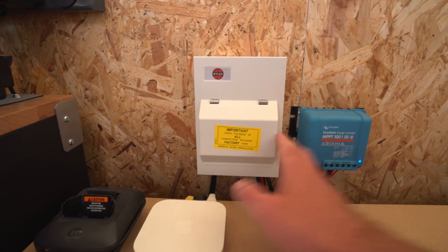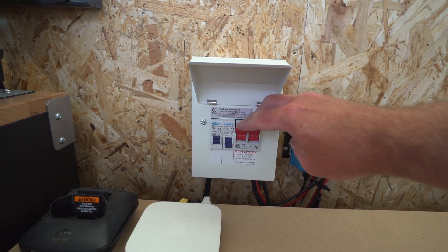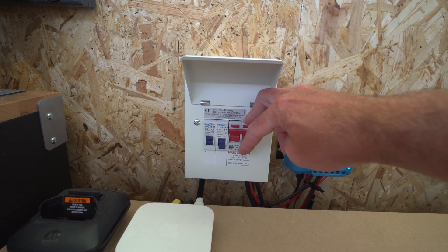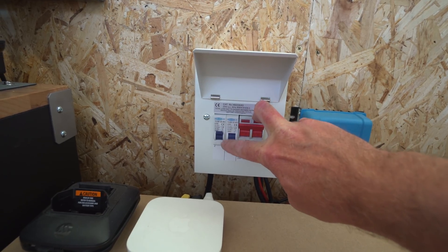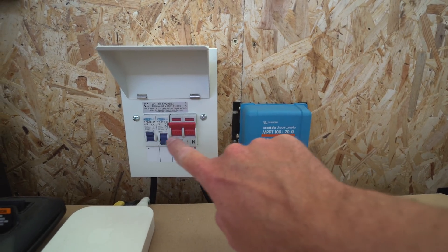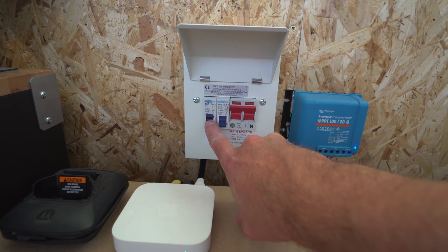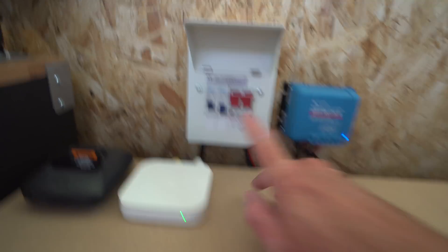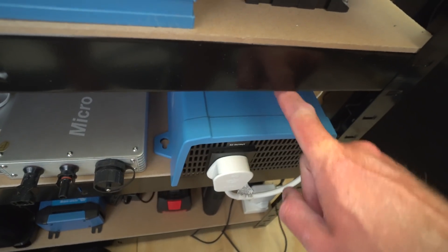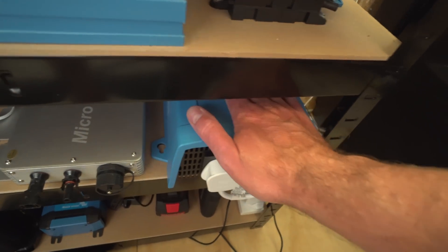This is basically the main breaker for turning the solar panels on and off — you can shut down the panels to the workshop by just flicking that down. I've got one breaker here which turns this charger on and off, sending voltage from the panels. Then this other one here sends the PV voltage to this grid-tie inverter down here.